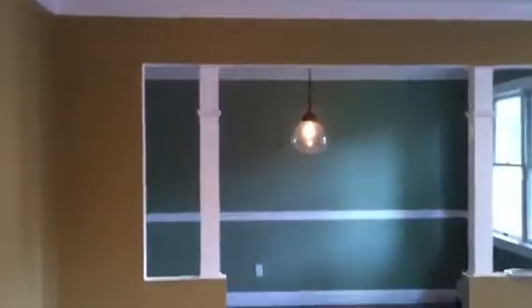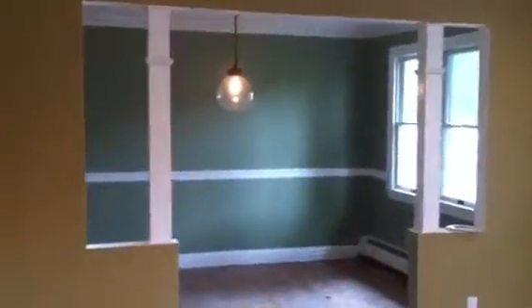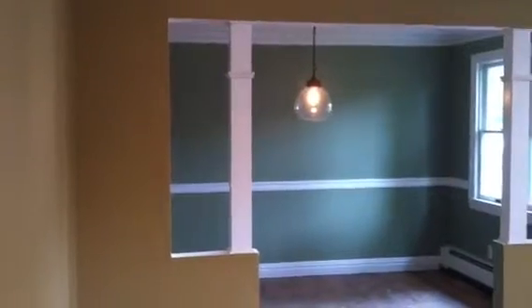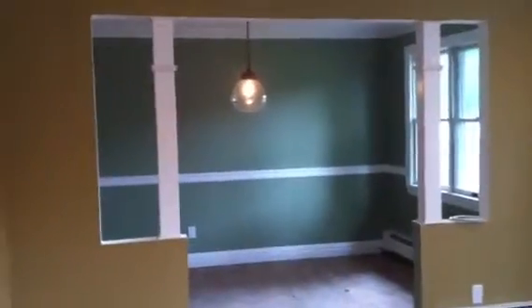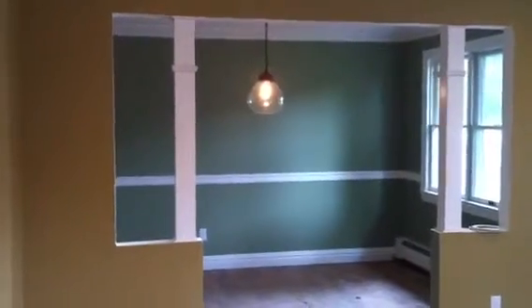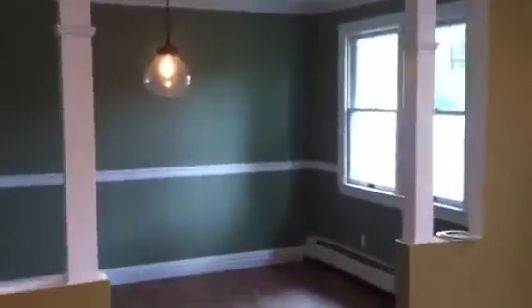Hey YouTube, we just installed a bunch of trim work in this house. In this particular room, we slightly opened up the wall dividing the living room and dining area and put in some square columns. Then we put in a chair rail at 36 inches off the floor.